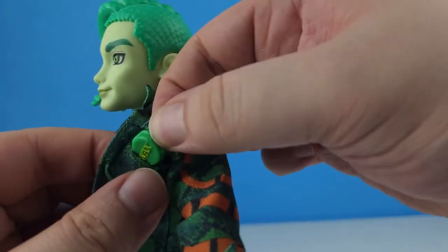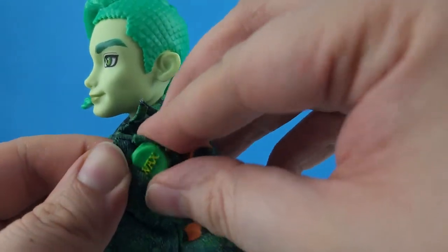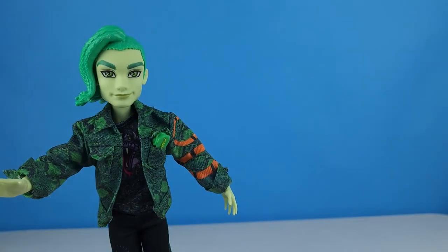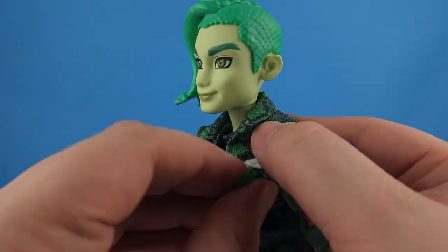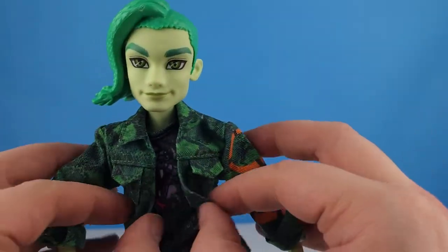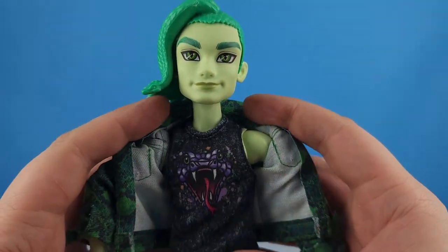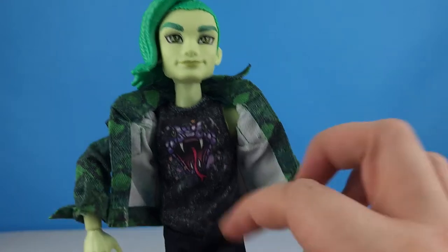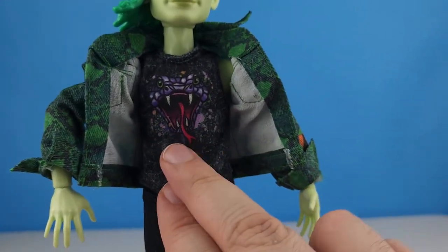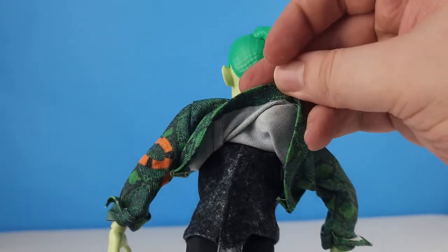It doesn't really fit in the pocket, but it's an option. Underneath his denim jacket he has a tank top — it's a grayish-black material with a purple snake face on it. The back of the jacket is all velcro.